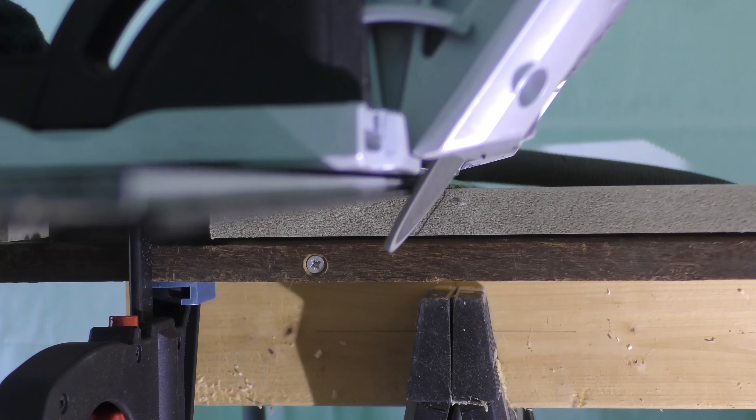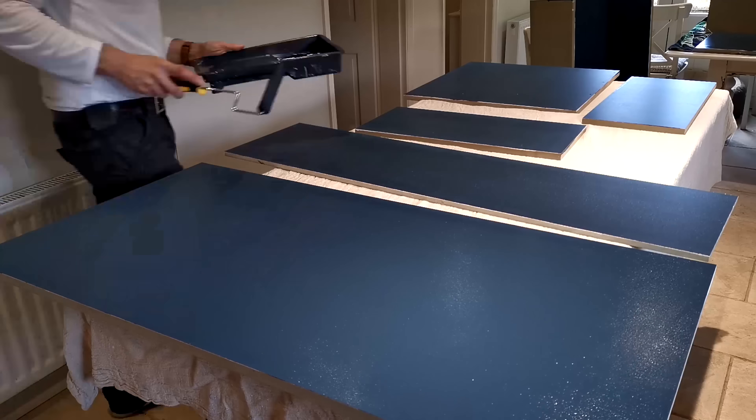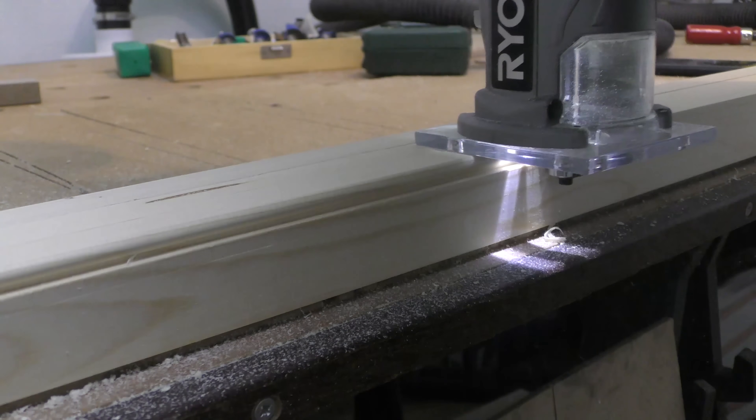Welcome to week three of my fitted wardrobe build. Coming up today we've got construction and installation of the top boxes, a little bit of painting, strengthening the carcasses to prevent sagging in the middle, and construction and installation of the carcass fascias.